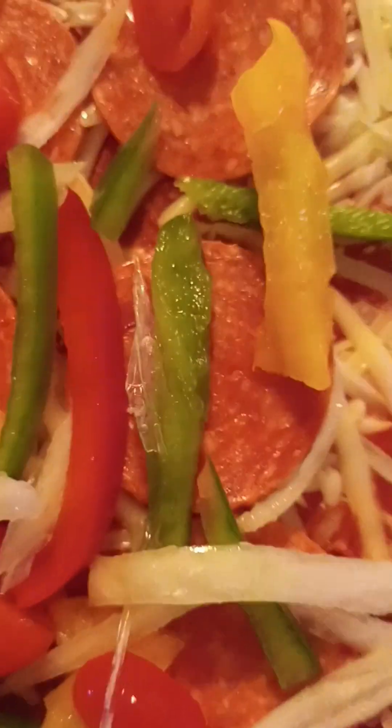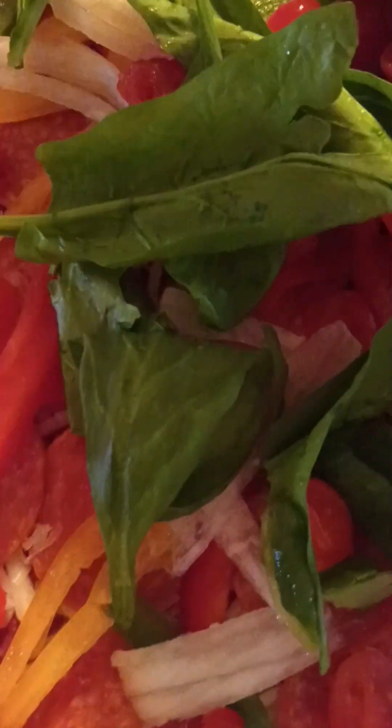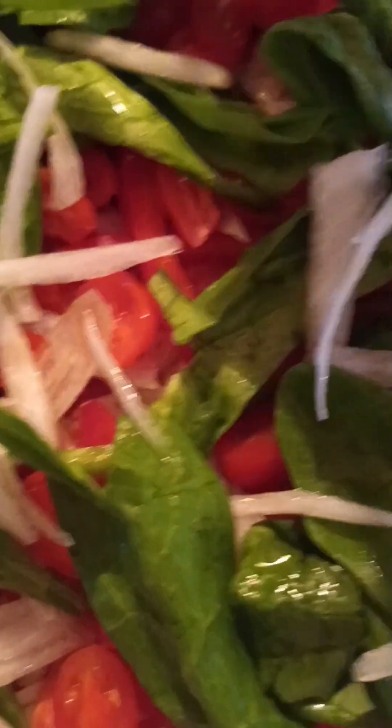I'm just going to continue to add and spread all of the veggie around. Now I'm going to add some of the spinach leaves — add them around generously because as you know they're going to shrink. Look how yummy and colorful that looks! I did a lot of spinach leaves because we love spinach and also because it shrinks down significantly.